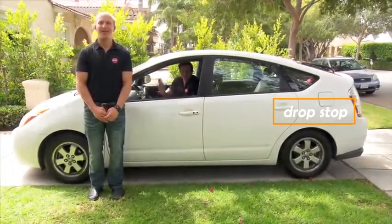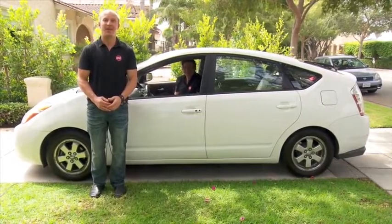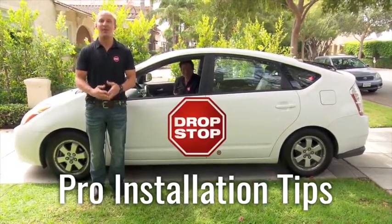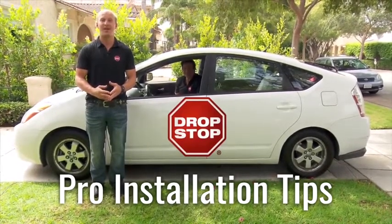Hi, I'm Jeffrey Simon, and I'm Mark Neuberger. We're the inventors of the original and patented Vehicle Seat Gap Filler, Drop Stop. We're here today to show you how to install your very own Drop Stop in your vehicle. Mark is going to walk you through a very simple step-by-step installation process.